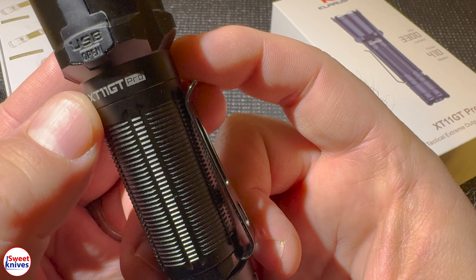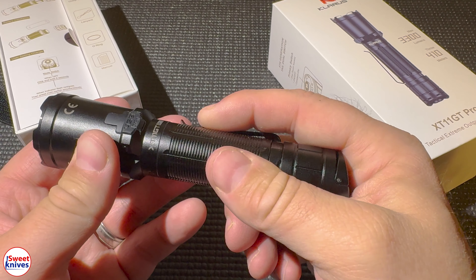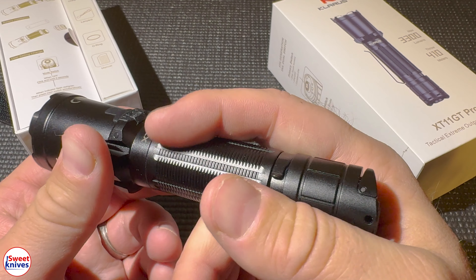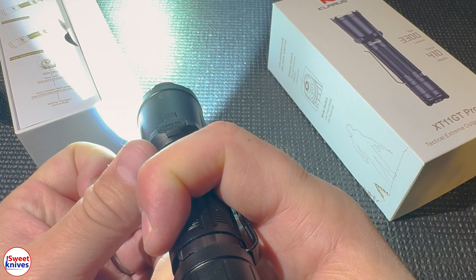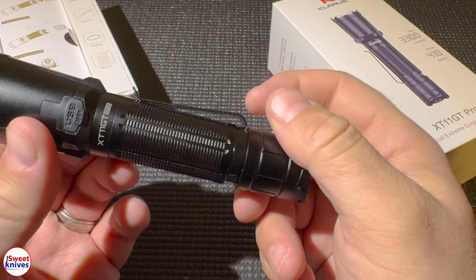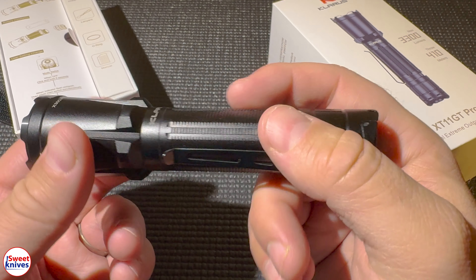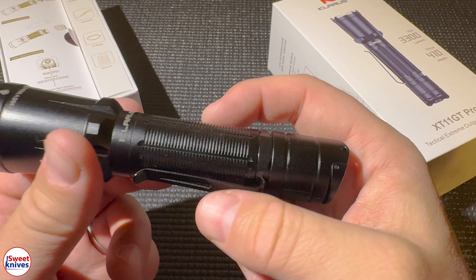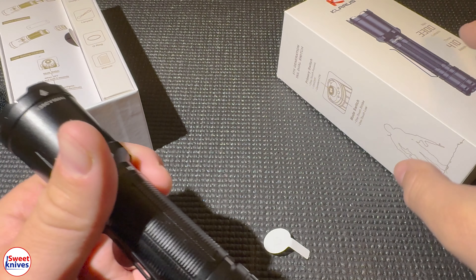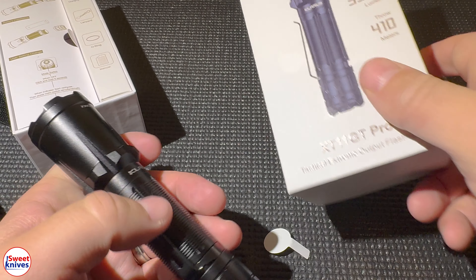You can see the model number XT11GT right there. This has been a good performing flashlight. The fact that it can shoot 410 meters — that's a long ways, you can light up anything far away. The maximum output is 3300 lumens.